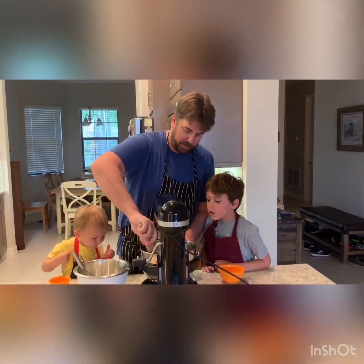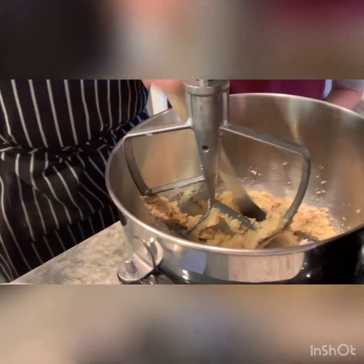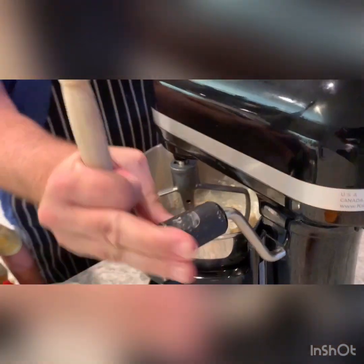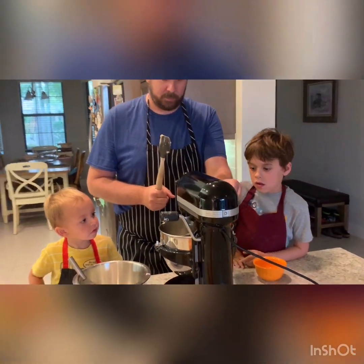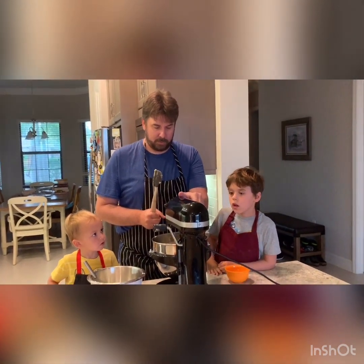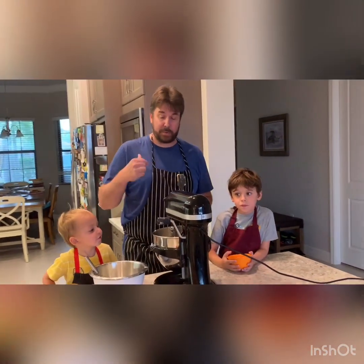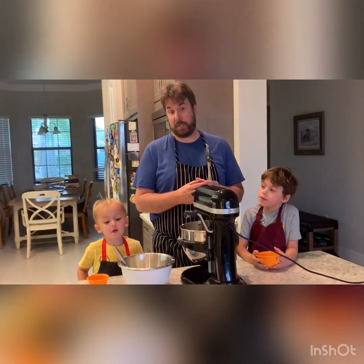It's important in between each ingredient that we do a little bit of bowl scraping — we want to make sure we get everything off the bottom. Sometimes the paddle, when there's not a ton of ingredients in there, has a hard time reaching the bottom. The importance of creaming and getting everything mixed and homogenous will come into play later when the cookie is baking and will have an effect on the cookie's spread — it will either spread too much or it won't spread enough.